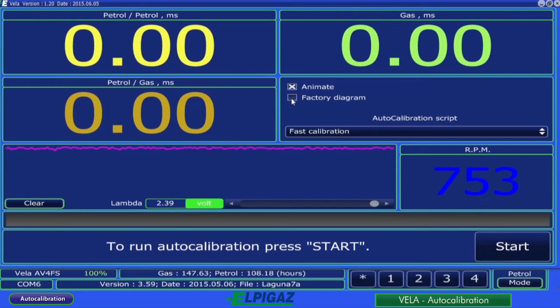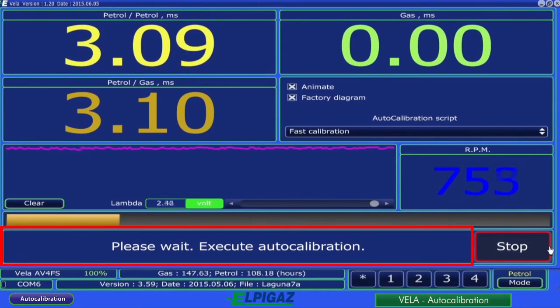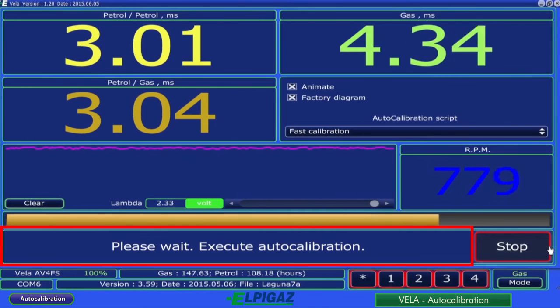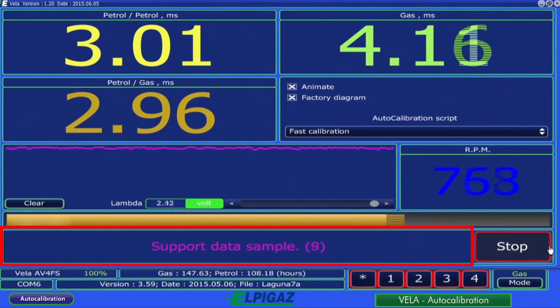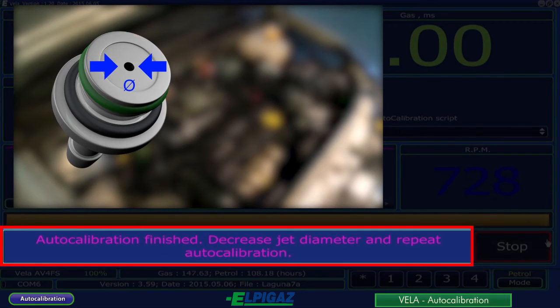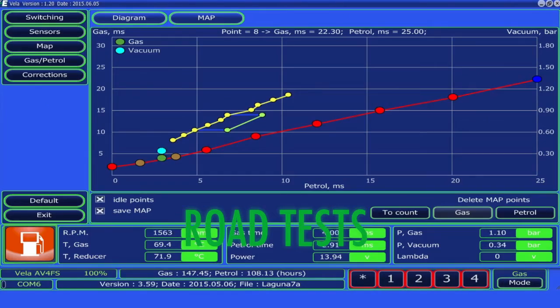We recommend ticking the factory diagram and animate functions before starting the auto-calibration. The first will automatically revert to factory pre-settings of the map before calibration, and the second allows changes made during calibration to be visualized. The auto-calibration is initiated by the start button; during the process, follow the instructions on the screen. Once calibration is completed successfully, a message will be displayed. If the calibrated nozzle diameter is too small or too large, the Vela system will notify on the screen about the necessity to change the diameter. After auto-calibration, road tests are recommended.